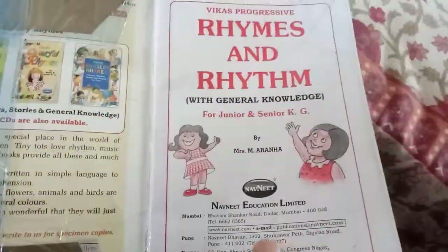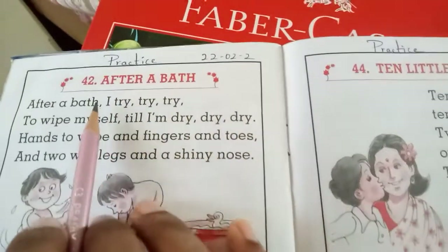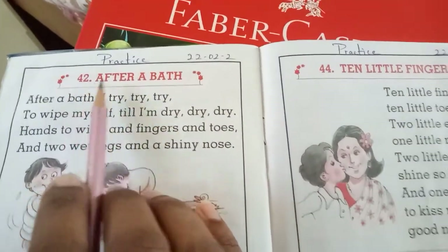Hello children, welcome to your rhymes session. Children, open your rhymes notebook. Open to page number forty-four. Okay, the rhyme number is forty-two, forty-two — after a bath.